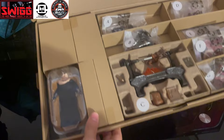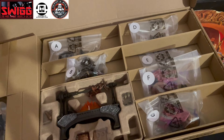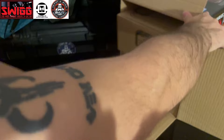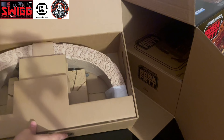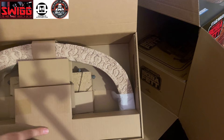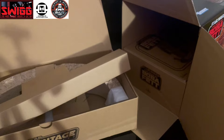Everything's labeled — right there is the Bib Fortuna figure. Everything's alphabeticalized. I'm going to put this off to the side for now. The next box here seems a little bit bigger. That looks to be the arch over the top of the throne. There are a couple other accessories in there too, and you can tell it's the throne room. That looks really nice — you can see the detail on it, the weathering. Not bad, Hasbro.